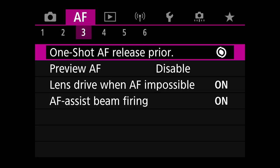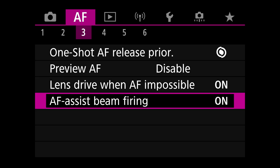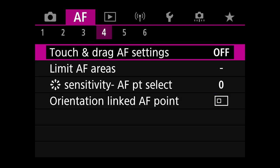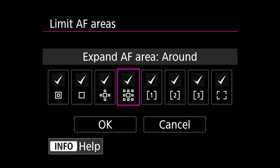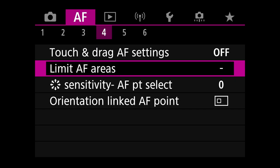Moving on to autofocus menu tab three — lens drive when autofocus is impossible: yes, I want it to cycle and keep trying. AF assist beam firing is on. Touch drag is off. Limiting AF areas — right now I haven't limited any of them; all AF areas are available to me. I may end up turning some off eventually, but for now they're all available.